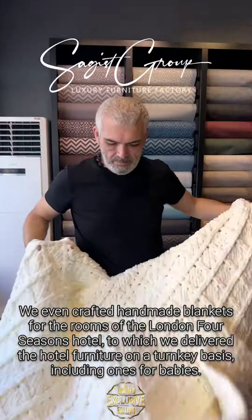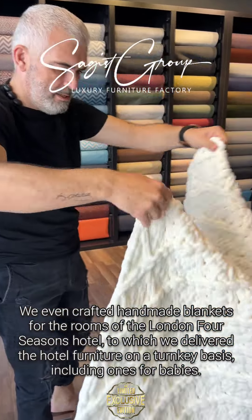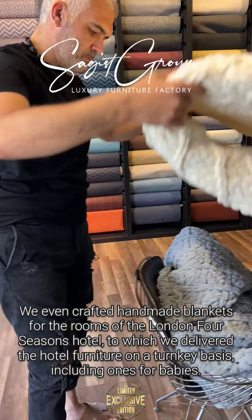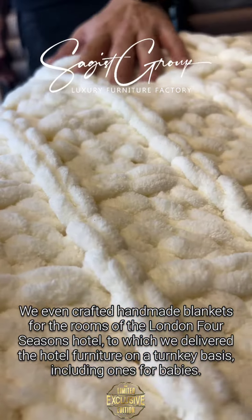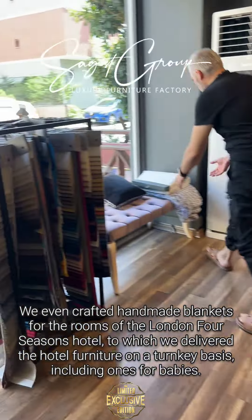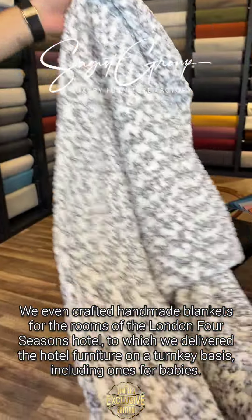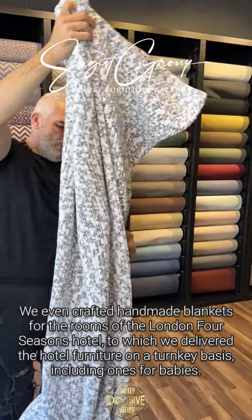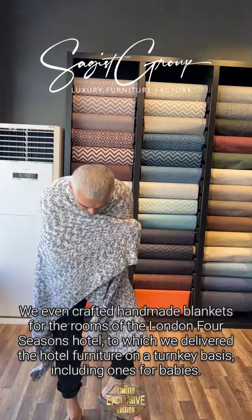Full handmade, for the hotel project. This one for London — for each room, full handmade, high quality, fireproof, antibacterial. Like that, for each room.